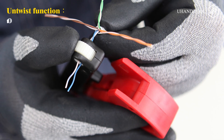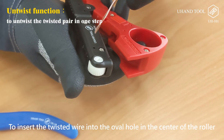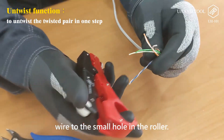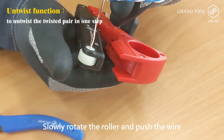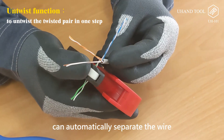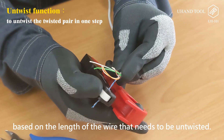Untwist function: to untwist the twisted pair in one step. Step 1: Insert the twisted wire into the oval hole in the center of the roller — just put it into the oval hole, not necessarily aligning the core wire to the small hole in the roller. Step 2: Slowly rotate the roller and push the wire into the oval hole simultaneously. The internal mechanism of the roller will automatically separate the wire. Push the wire in and rotate the roller slowly based on the length of wire that needs to be untwisted.